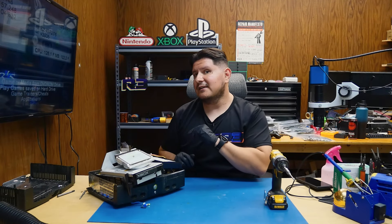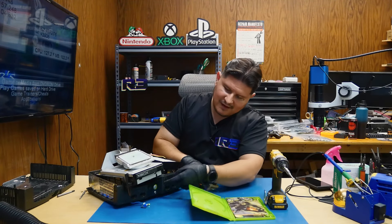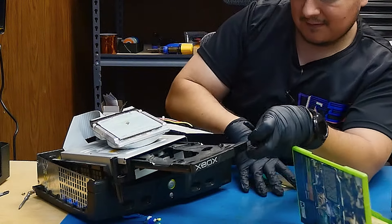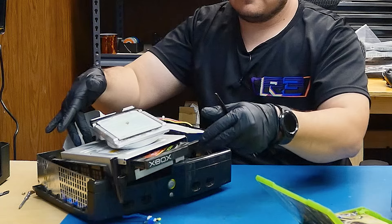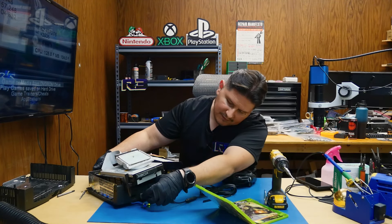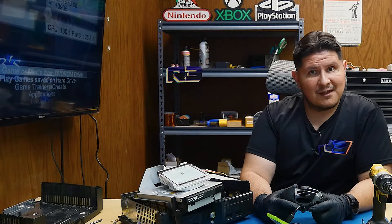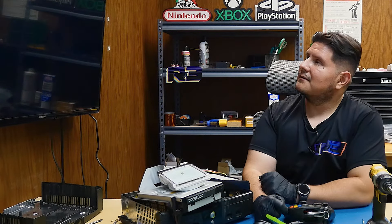But does the DVD drive work? We'll go ahead and try it out with Halo 2. The drive is not ejecting, so we're going to have to help it along. I don't think this thing is set to auto boot, so let's go ahead and connect the controller. Looks like it has detected there's a game inserted — let's go ahead and play it. Looks like Halo 2 is running.